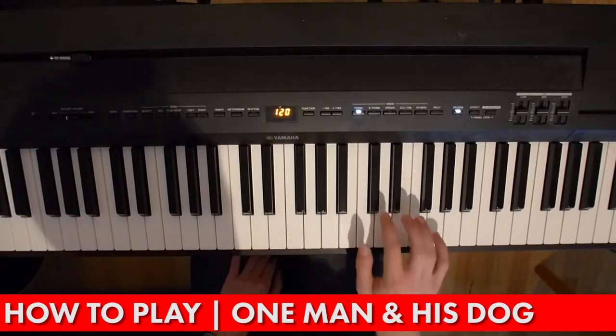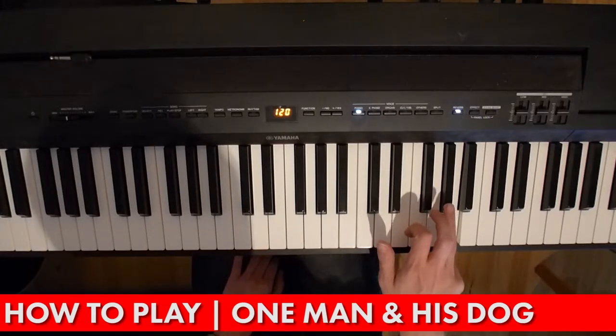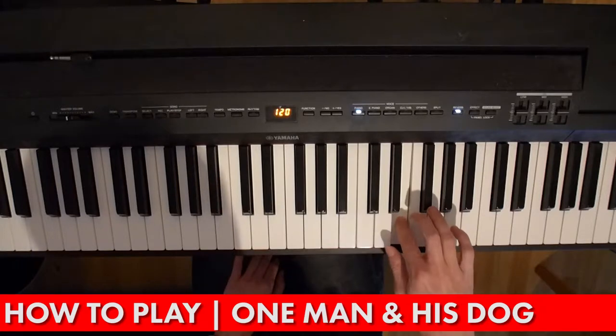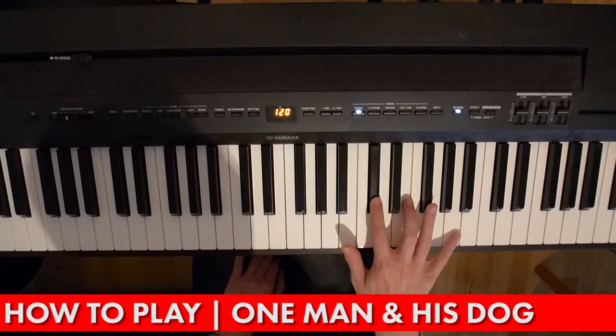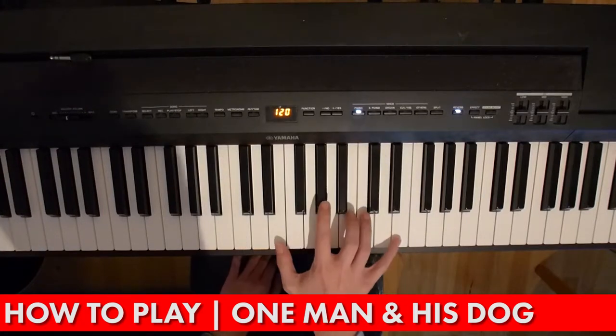And the next little phrase is a C sharp, an A, a G sharp, and an E. So that little bit together.